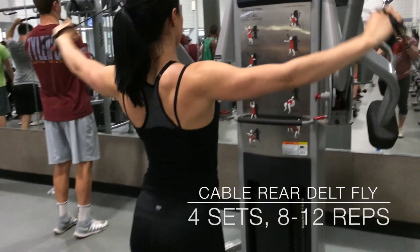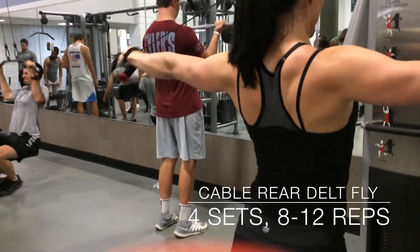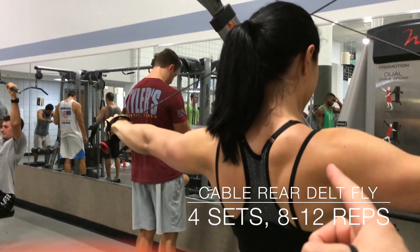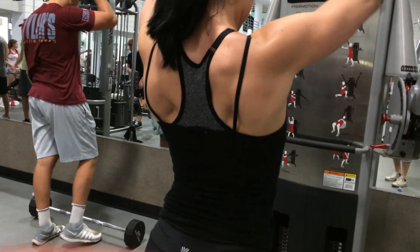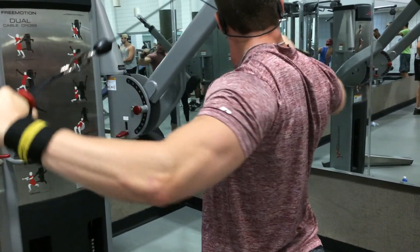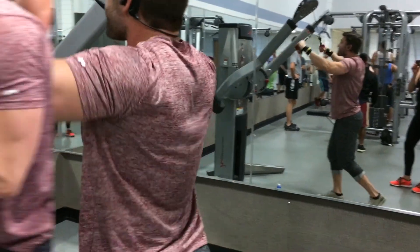So right now we're going to move on to the rear delt cable flies. Basically what we're going to do here is stand up straight — see that's the rear delt right there. You're going to try to keep your elbow angle at the same angle. Do not flare them out straight because then you're going to be working your triceps, and that's not what we want to do.